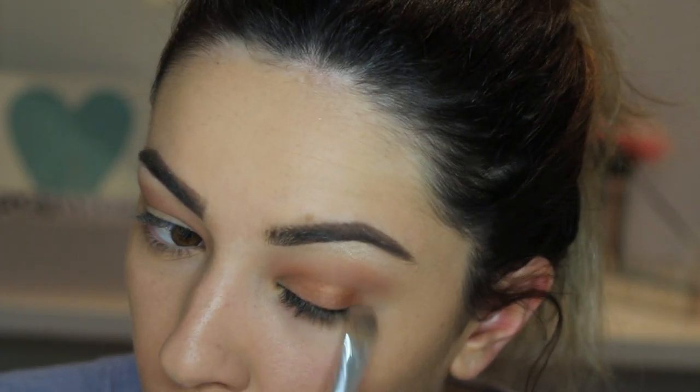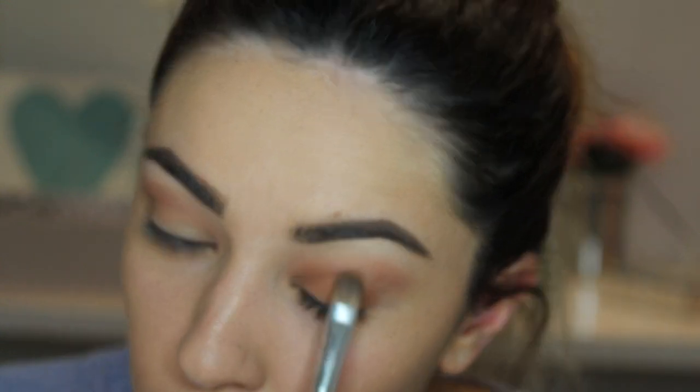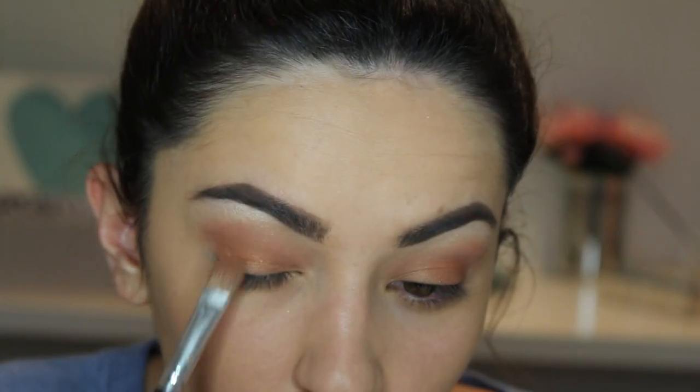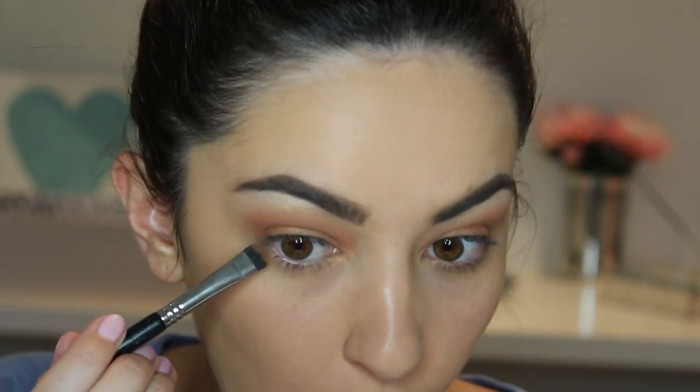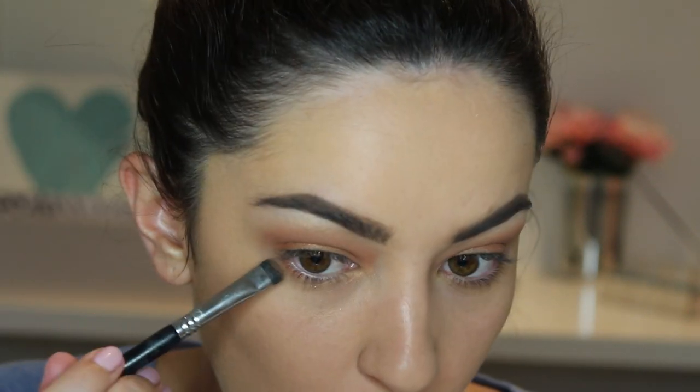Then using a flat brush with MAC Fix Plus and the same eye shadow, I am going to pack this colour on — the pigment looks amazing when you wet it. I was being lazy and sprayed it with Fix Plus instead of using water. Then I am going to blend it in once happy with how it looks, and using a wet Sigma short shader I am going to apply the colour to my lower lash line as well.